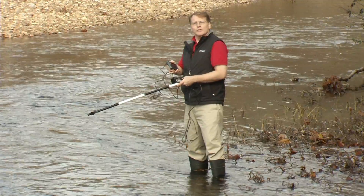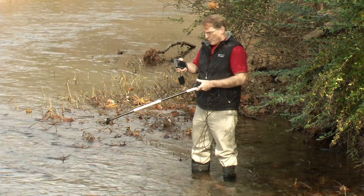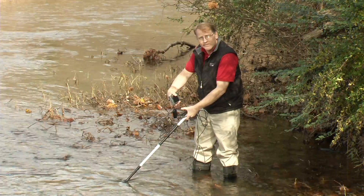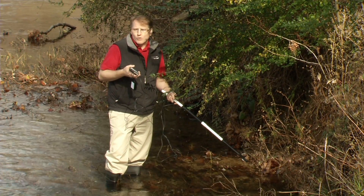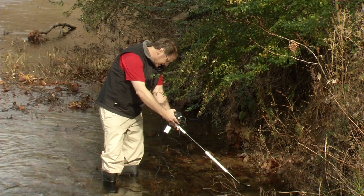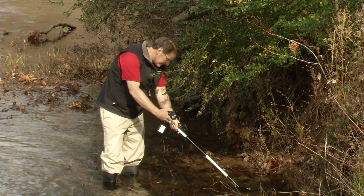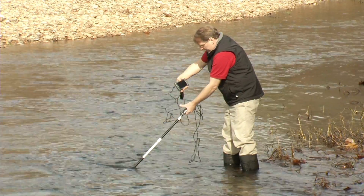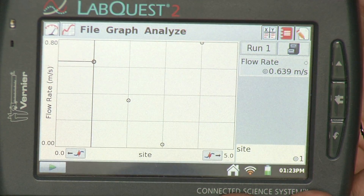Now I can move to a different location. I've moved to a slower part of the stream, so I put the sensor down into the stream, hit the keep button, and hold it there until the 10 seconds has elapsed. I've moved to another site even closer to the shore where I suspect the stream velocity is slower — let's make a measurement. I've also moved to a part of the stream where the water seems to be flowing pretty strongly. I hit keep and wait until it's finished. Now we've finished collecting data.